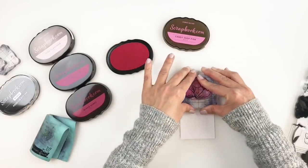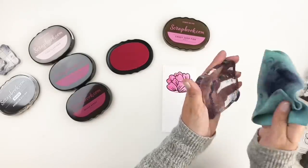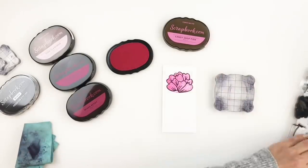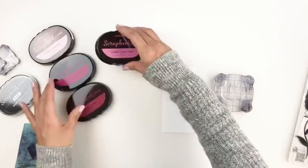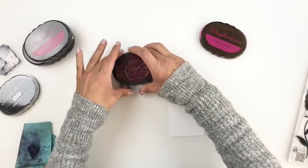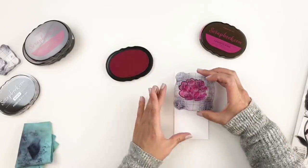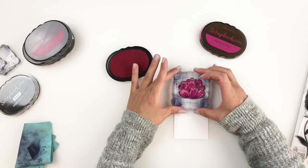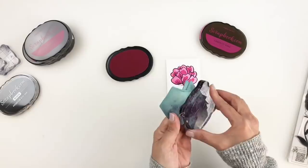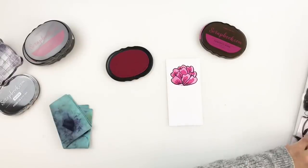I'll use number two and then number three to build my flower. It's such an easy process because the colors are numbered, so you don't have to think about which colors go well together or which ink pad to start with. The stamping is so beautiful and crisp — I'm in love. I've been promoting these ink pads for a while and I'm loving them, and all my friends I've told about them are loving them too.